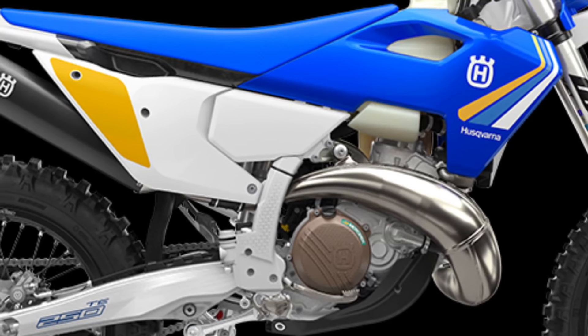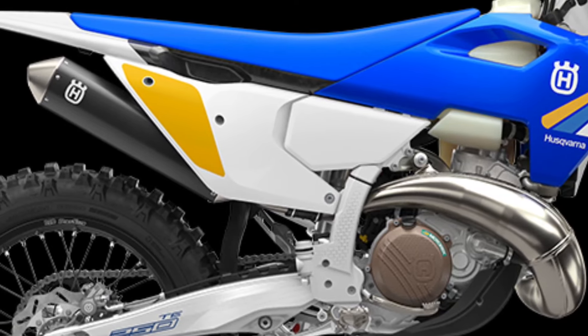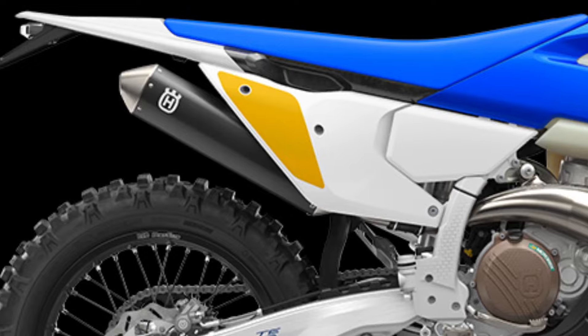The exhaust is tailored specifically for the TE 250 Heritage machine using an innovative 3D design process. The header pipe ensures unrestricted performance and maximum ground clearance.